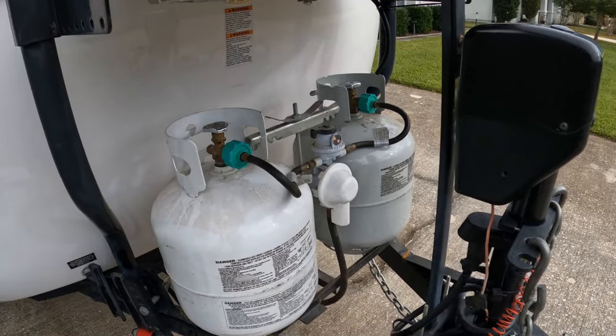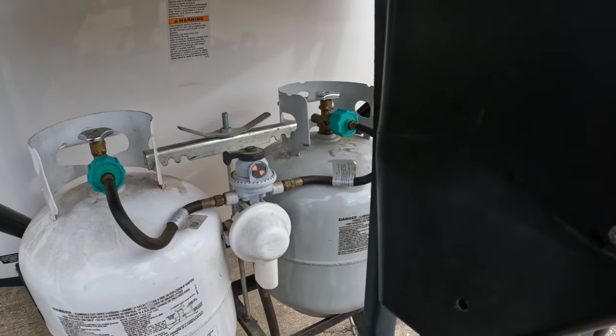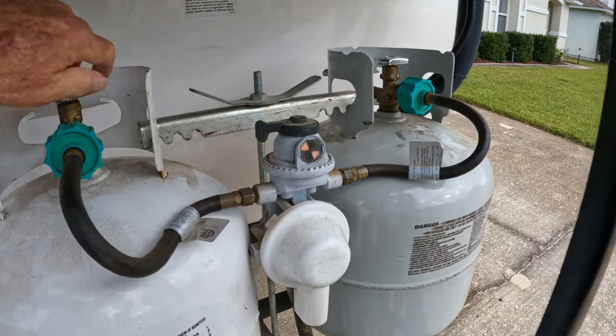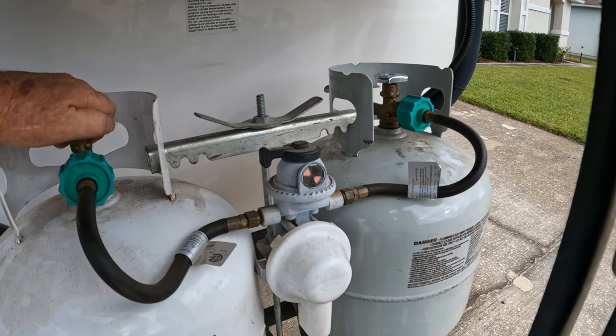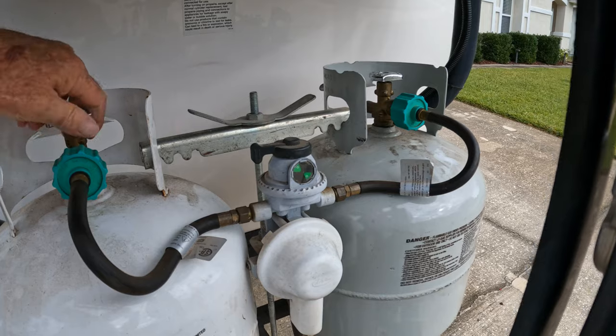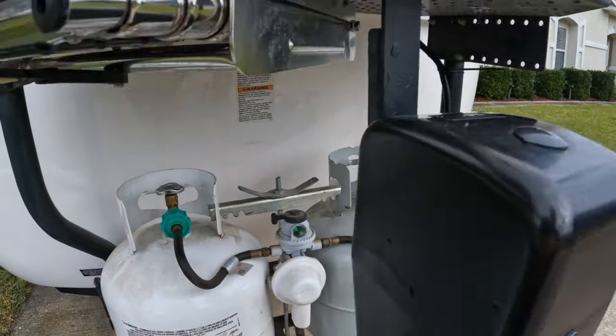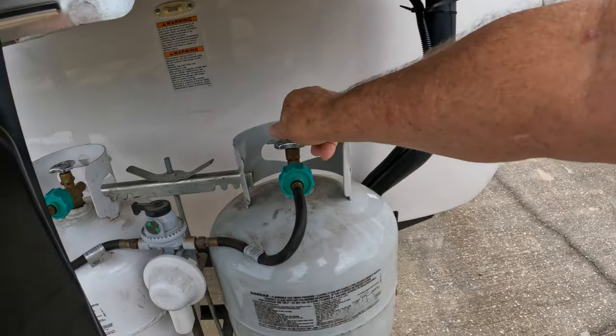Let's go around and talk about the actual tanks now. My system just came out of storage, so let's go ahead and turn the gas on. If you watch this little indicator right here before I turn the gas on, you'll see it go from red to green, because it has pressure now and it senses gas in the tank. So let's go around and turn the other tank on.